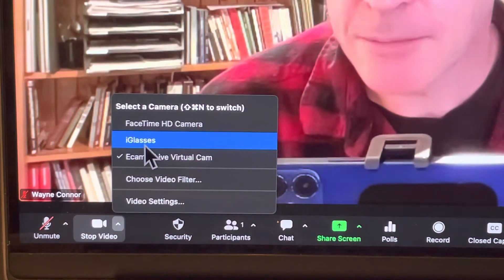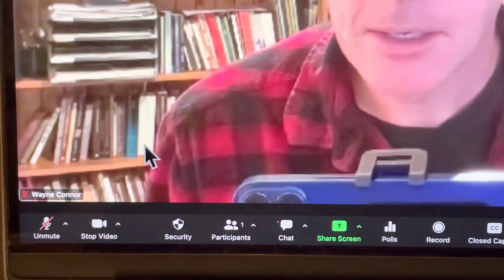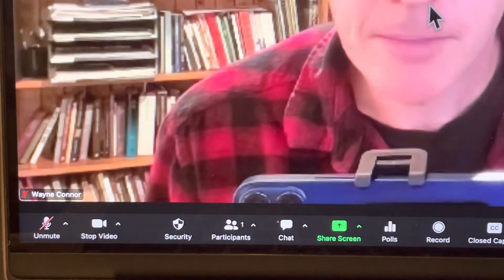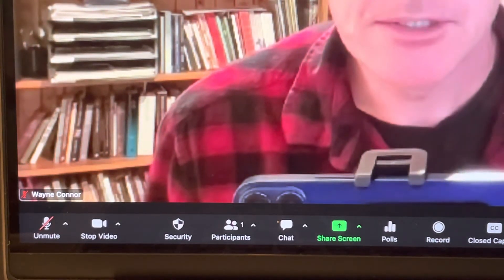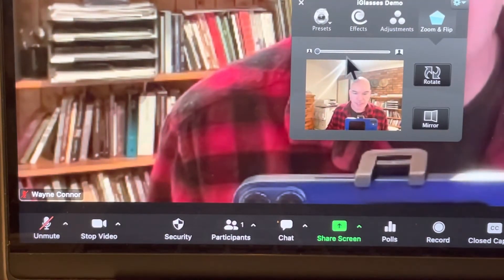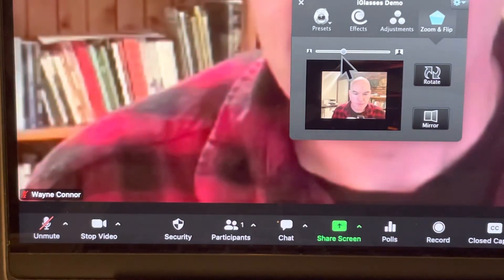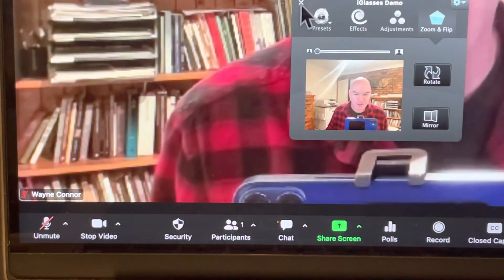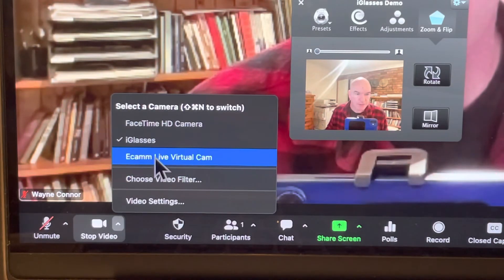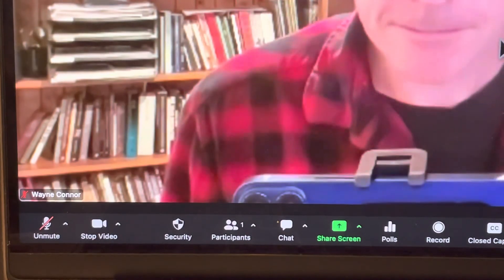Now I'm going to change to another Ecamm product called Eyeglasses, which allows you to zoom. The books are not quite as crisp and everything's a little bit grainy. Eyeglasses does allow you to zoom your Zoom camera, but it's a little grainy. That's why I'm finding Ecamm Live, which also allows you to zoom but has better quality, is a good solution.